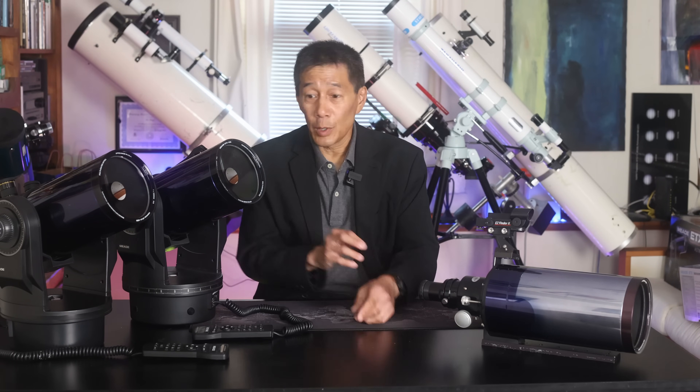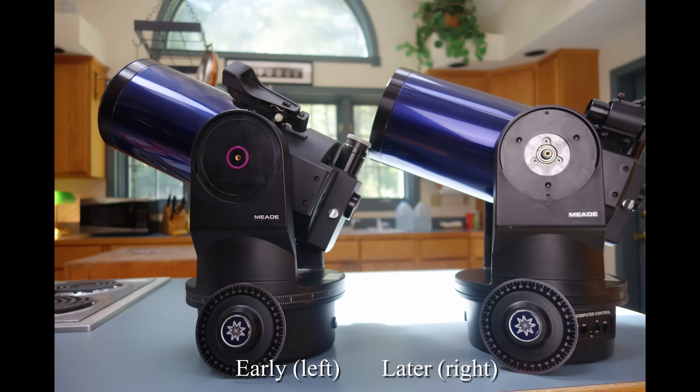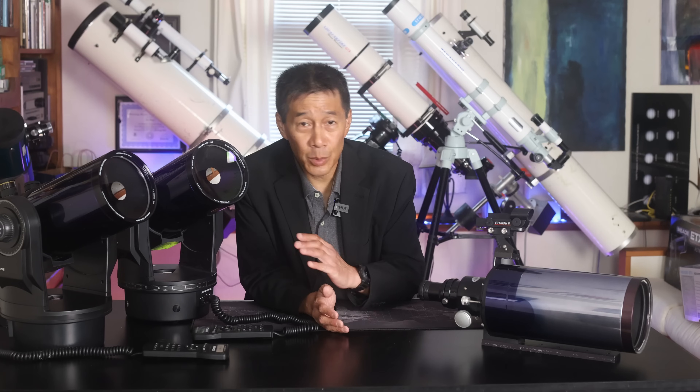At number one, by attrition, we have the ETX-125. A couple of cautions about these. Number one, the early versions were not very good — they had some quality control issues. You can tell if you have an early version if you have a fork-mounted unit like this one. What you do is pull off this cover here — the early versions had a plastic bushing bearing there. They later did refresh that to a brass one, and the later versions are obviously a lot better. The second thing is, at 1900 millimeters, these are getting up there for an Autostar to handle. It's almost the focal length of an 8-inch Cassegrain, if you think about it. And there's a reason why Meade puts their 8-inch Cassegrain's 2,000-millimeter focal length on LX-90s and LX-200s — those are just much better systems.